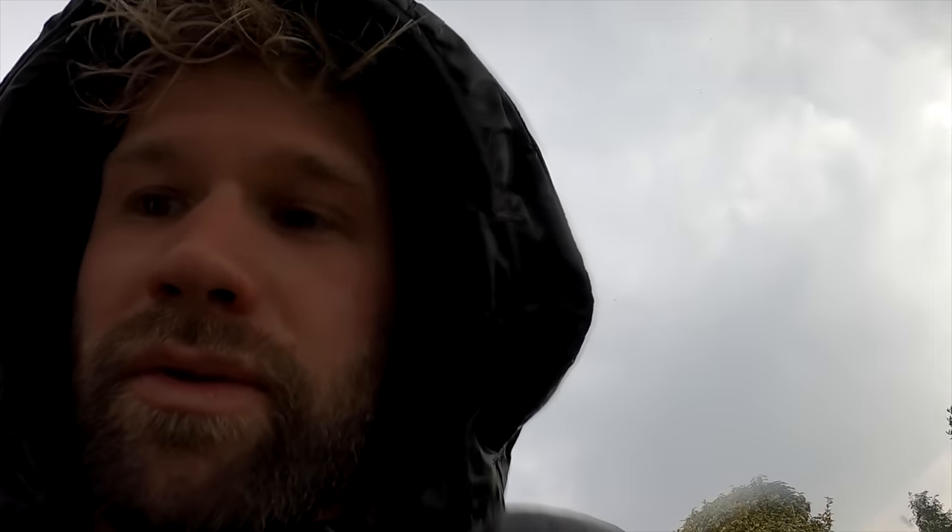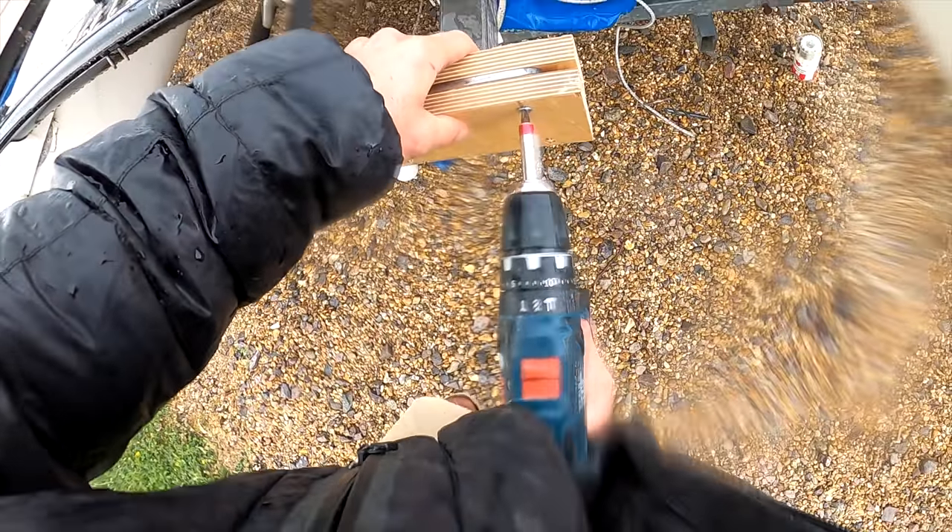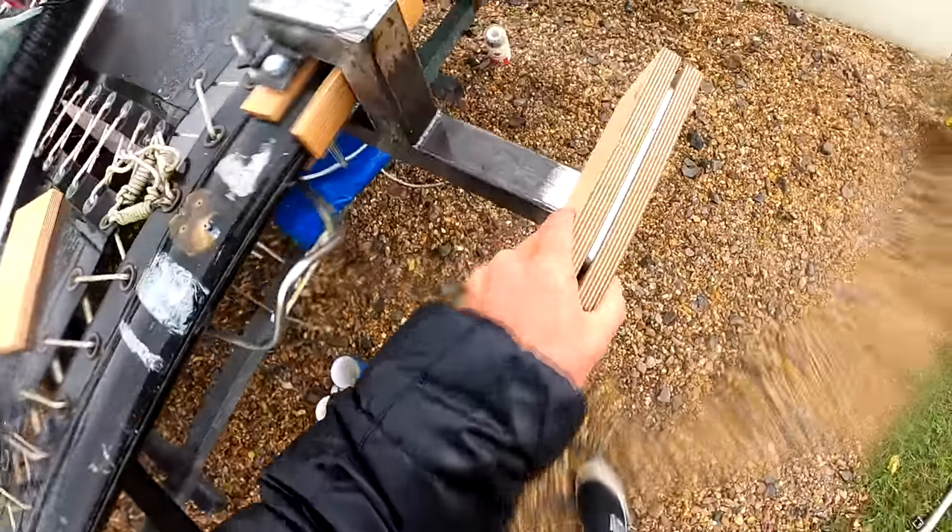It's bloody chucking it down again. Day two, pouring rain. I'm so close to getting it finished — look, bracket on, check it out. I'm going to persevere. My drill's getting wet. Job done! Got a rocket on there. Stoked.